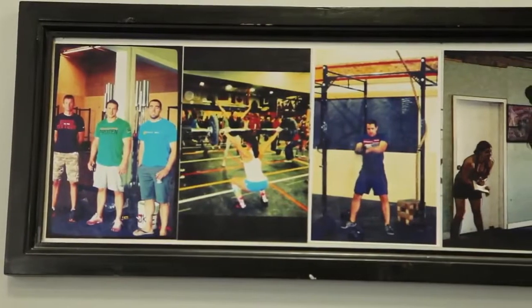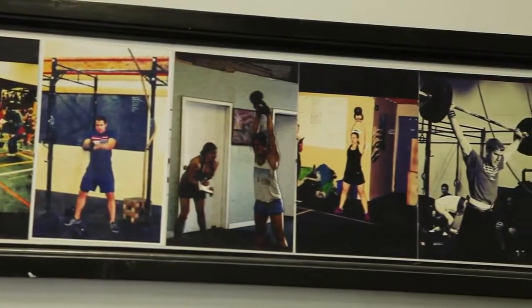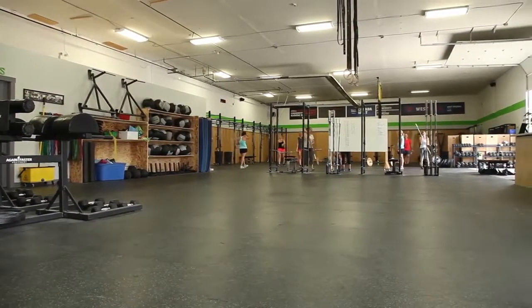Jeremy opened CrossFit Vernon six years ago with 800 square feet. He then expanded to 1,300 square feet. We then expanded together to 3,600 square feet, and we're in our final space — we're hoping. 6,325 square feet is where we're at now.